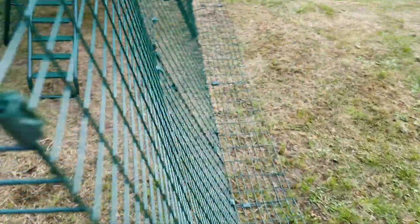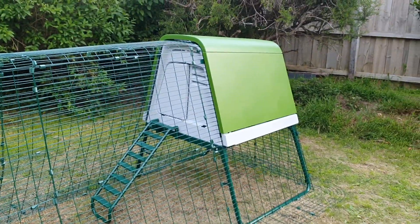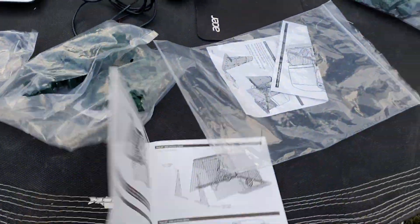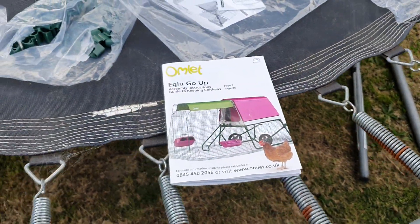Not bad, but as I said it was pretty tricky putting it together — took about two and a half hours for the main compartment and about two hours for the run. This is the Omlet Eglu Go Up. Thanks for watching.